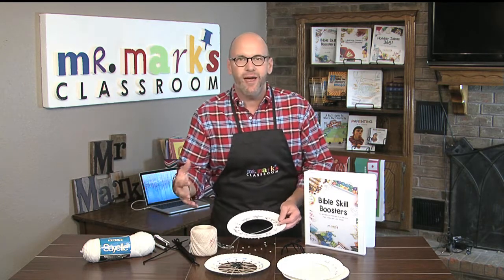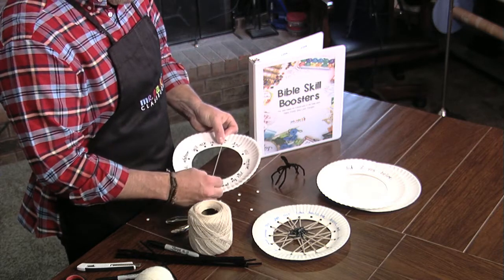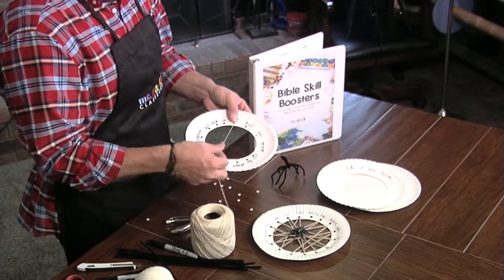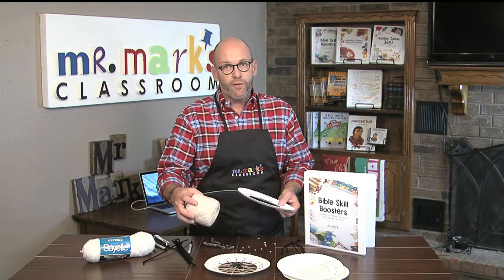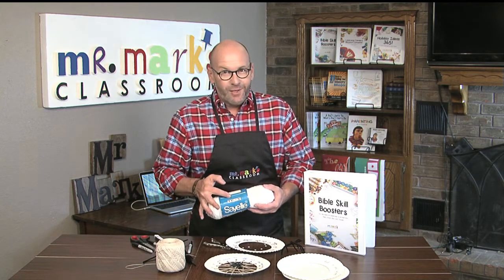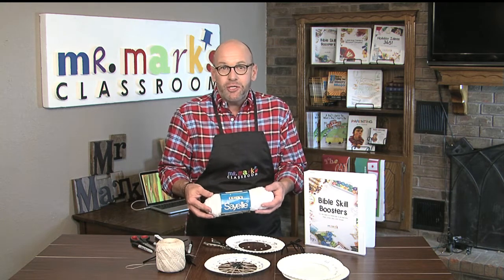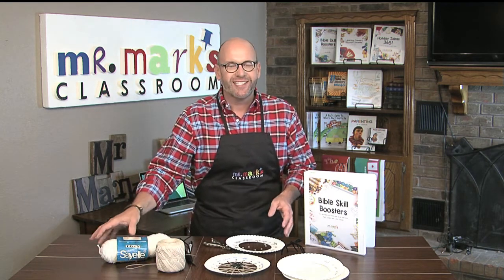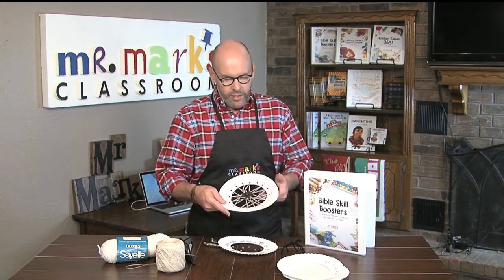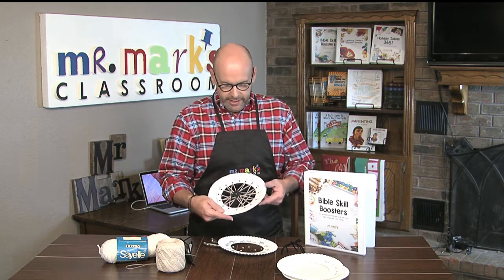I opened this huge tub in our resource room of thread and yarn. I thought this thread was a pretty good one — almost spider-web-ish — but it could be a choice you put out there for the boys and girls. I even had this white thread from TG&Y — can you believe that? That means it's about 200 years old sitting in our resource room. We used a little bit of tan thread or yarn on this one.